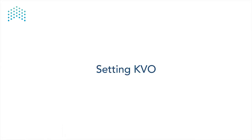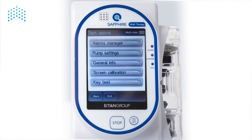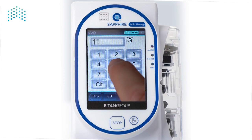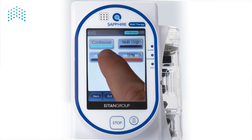Next, we are going to set the KVO. From the Startup screen, press Options, Technician Options, Pump Settings, and then Set KVO. KVO stands for Keep Vane Open, and this determines the post-infusion rate to prevent the infusion site from clotting. On the KVO screen, you first select the Delivery Mode for which you'd like to set the KVO. Let's change the KVO for Continuous Mode. Press Continuous Mode, enter the desired rate, then press OK. KVO can be set between 0 and 20 mL per hour for all delivery modes. Enter each mode separately to define the settings for KVO. When finished, press Exit.